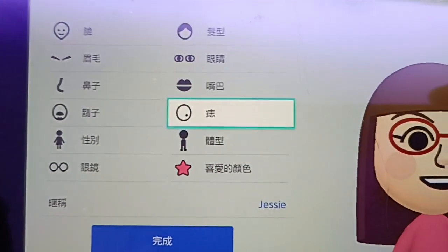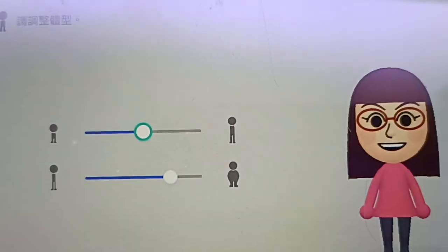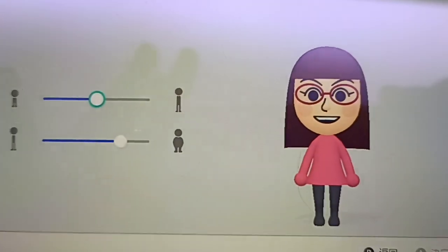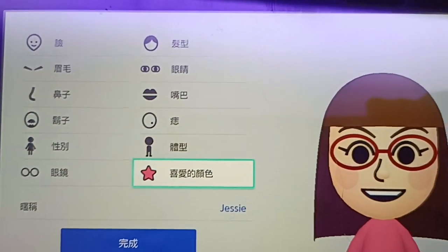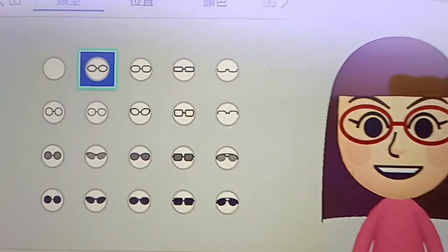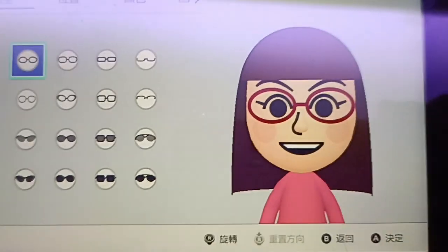So yeah, I'm a little bit tall but kind of fat. And my glasses are like oval glasses with red color.